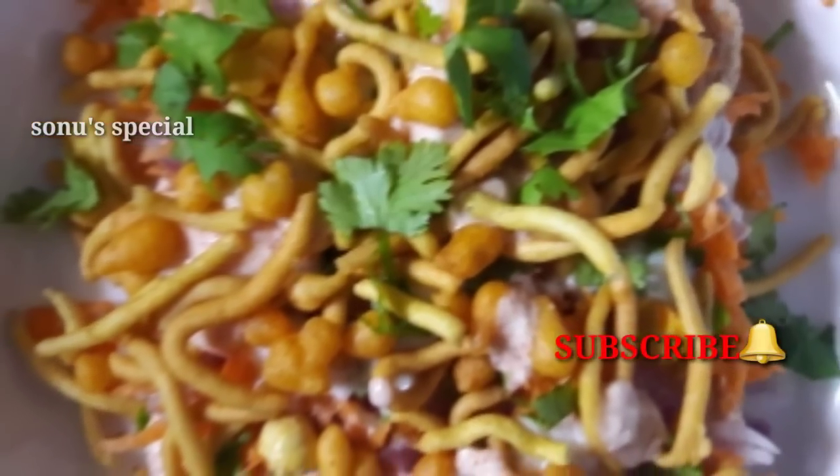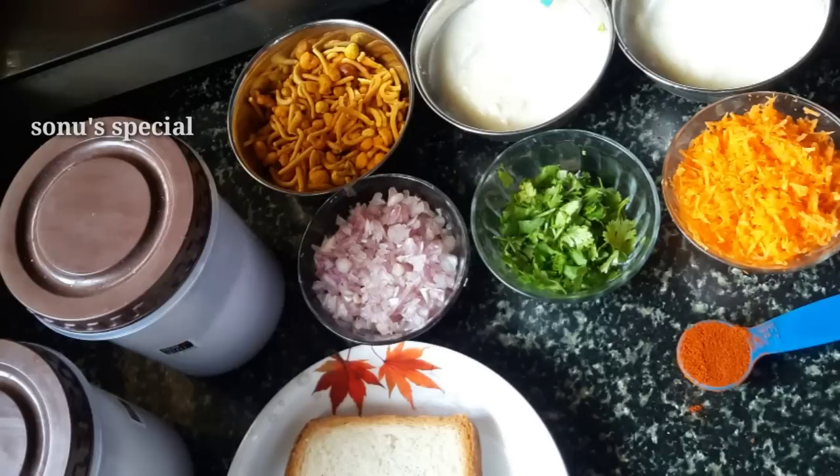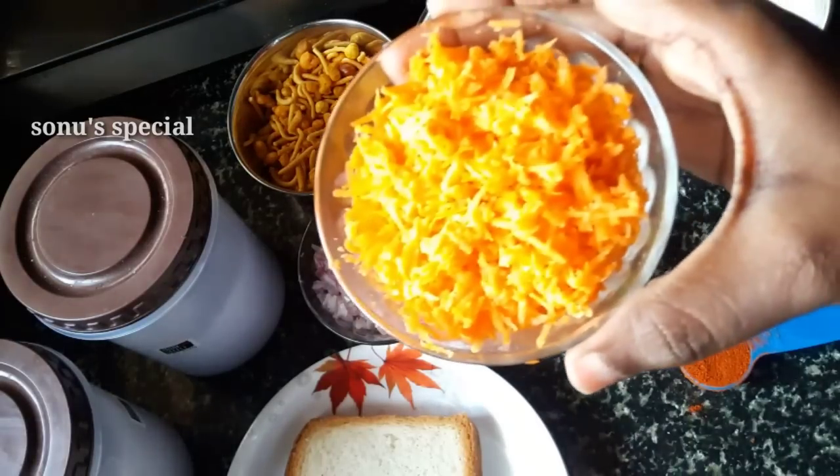Now let's go through the ingredients of the snack. We will have a small recipe of the snack.